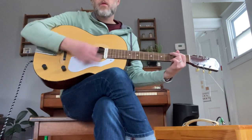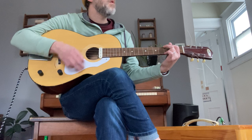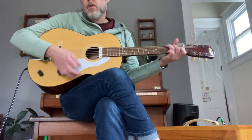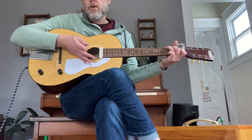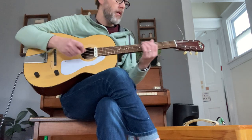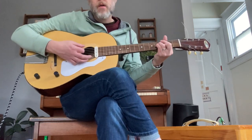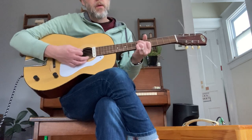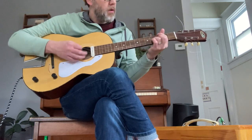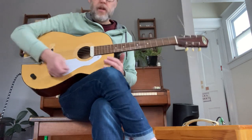Dial the tone back maybe to about three or four and you've got a nice drive. Nice kind of jazz boxy sound.